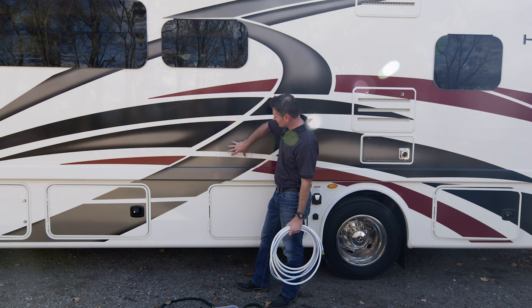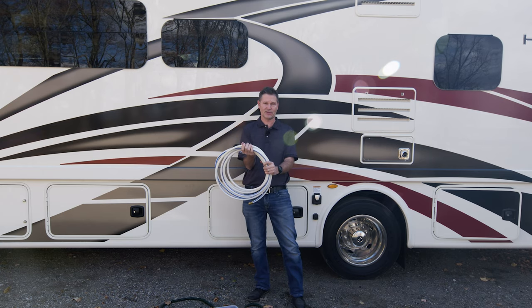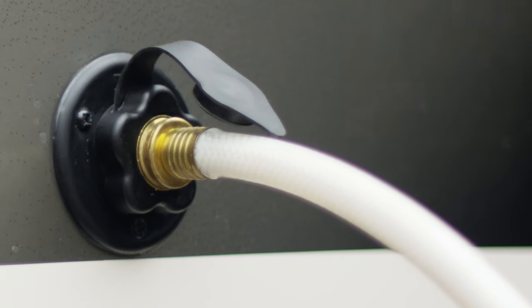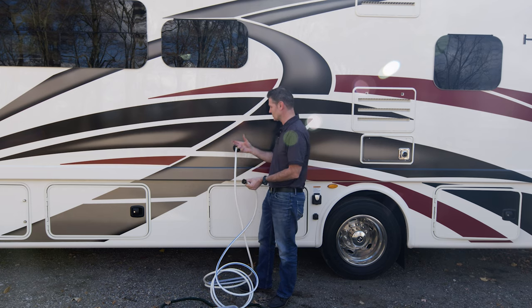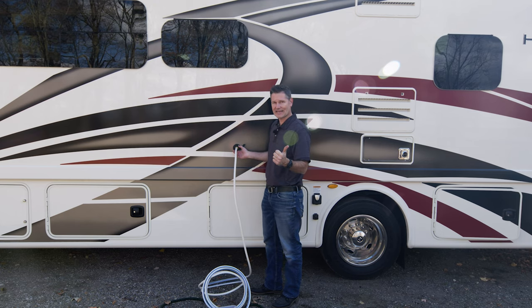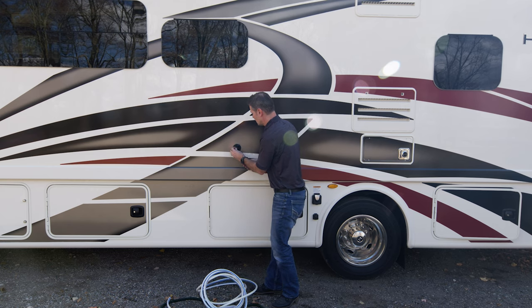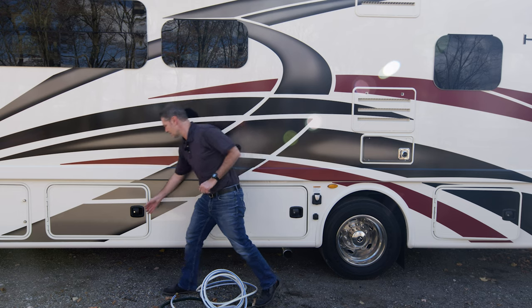Right up top, another connection you need to be aware of when you are at your campsite: this is your city water. Use the same hose you used to fill your fresh water tank. Take the cap off, simply twist to tighten, then run this end over to the campsite spigot, twist it on, turn your water on, and now you have water coming into your motorhome — you can use your sinks, flush the toilet, take a shower. And you do not need your water pump on for this. Remember: fresh tank — water pump on; city water — water pump off. When done, turn the water off at the faucet, unscrew, button up, and you can throw that in a separate plastic tub.